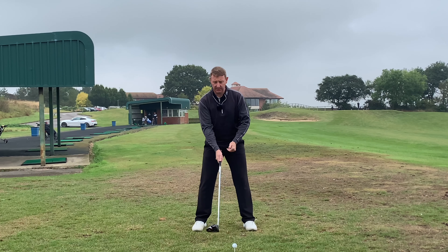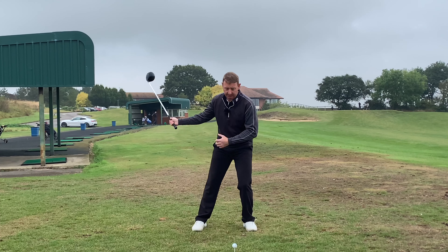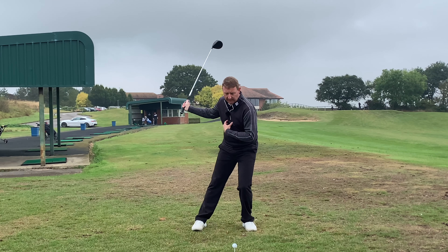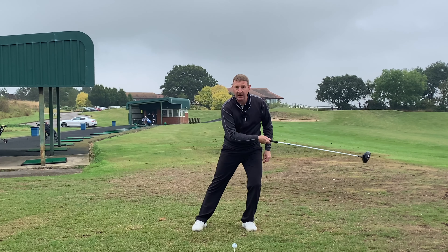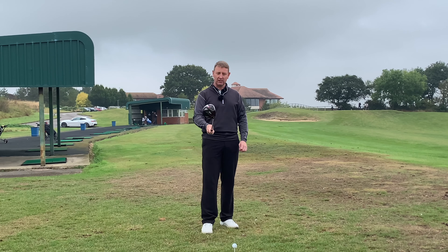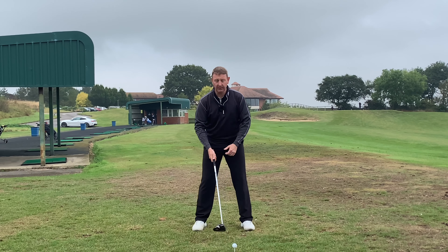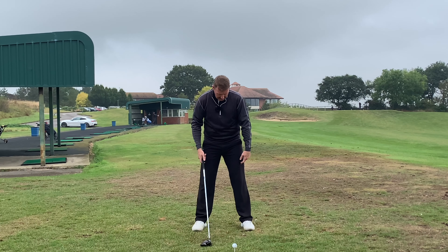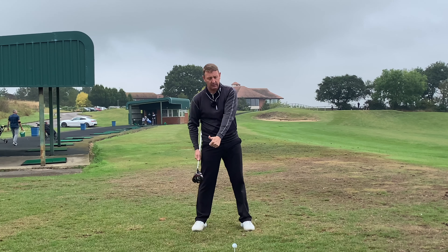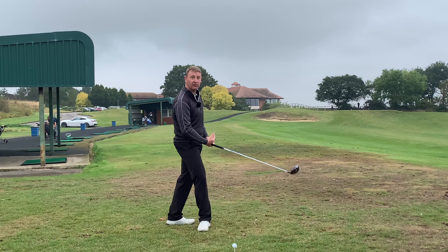The issues they were getting — they were either hitting the ground way before the ball, topping the ball, or blocking the shot to the right. As soon as they started to take the golf club back, the left heel stayed still and their left knee was bending forward, causing their weight to move forward. On the downswing the knee straightens back up, and without exception every one of them said to each other, 'Are you lifting your head up?' — which is absolute rubbish.